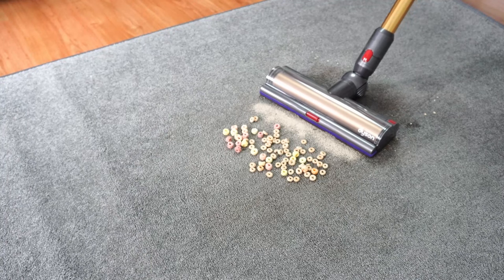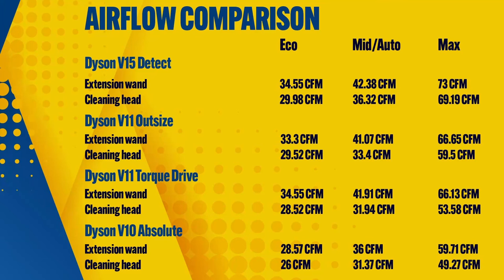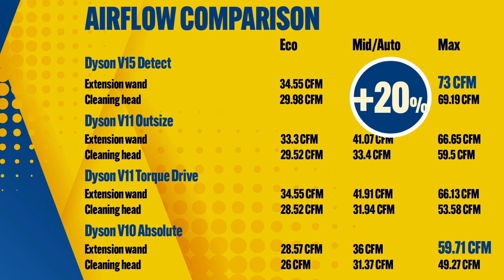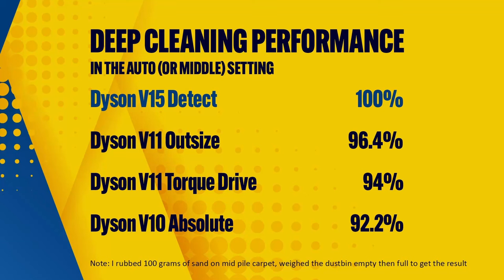After using it extensively, I prefer using the Slim Roller over the standard soft roller attachment of the V10 since it has lower clearance, so it fits in cramped spaces better. The V11 Outsize has the widest cleaning path at over 12 inches and covers more ground per pass. Moving to power — I'll break it down into airflow and suction. I used an anemometer at the cleaning head and wand to check airflow. The V15 Detect had the highest scores on both the nozzle and wand, with up to 9% more than the V11 Outsize and 20% more than the V10 Absolute. Suction results also mirror airflow results, with the V15 having the highest in three different categories, and the unsealed result being the most accurate since it represents working suction.